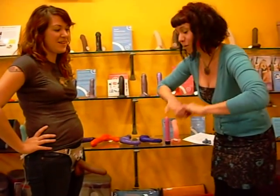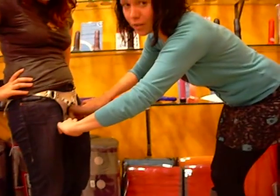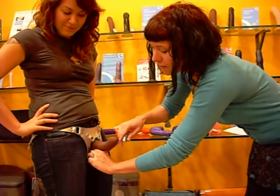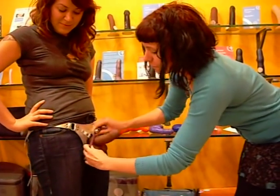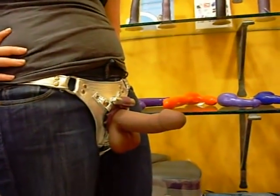If you are going to be putting it onto a biological penis, you're going to want to insert the balls first. You're going to want the penis to be semi-erect, so insert one ball, two balls, and then the shaft. You want it to be resting behind the balls.